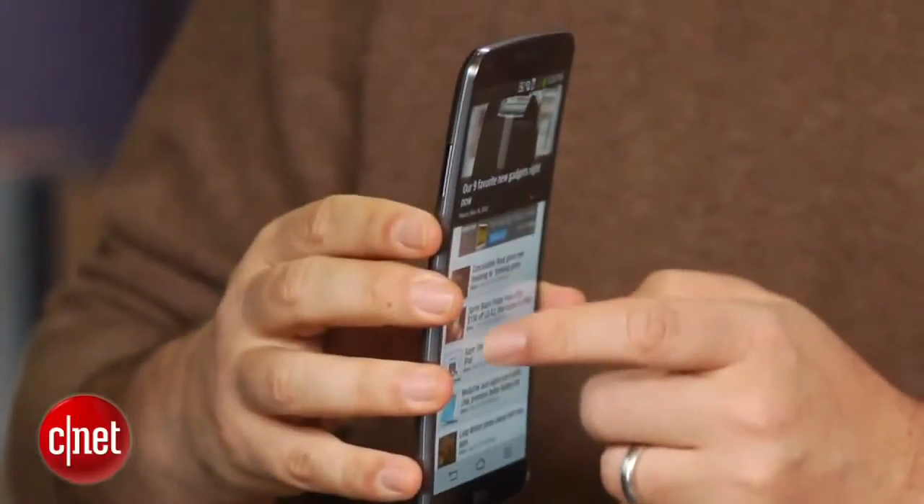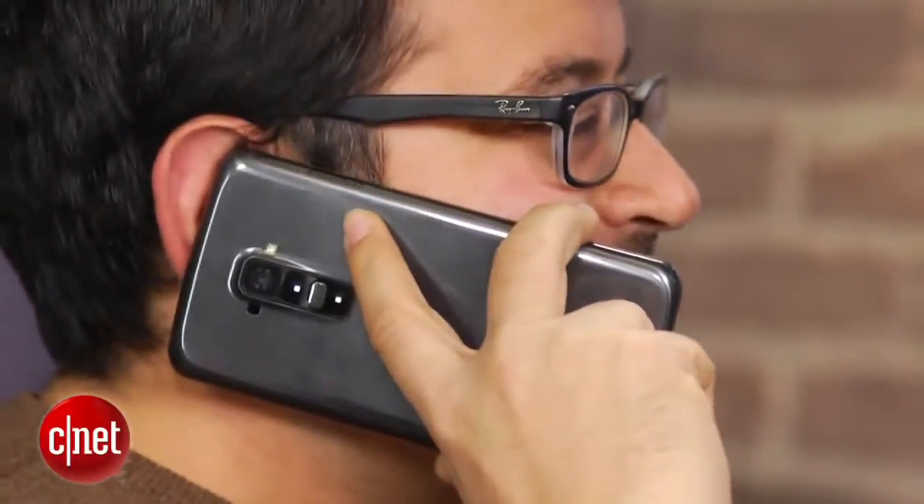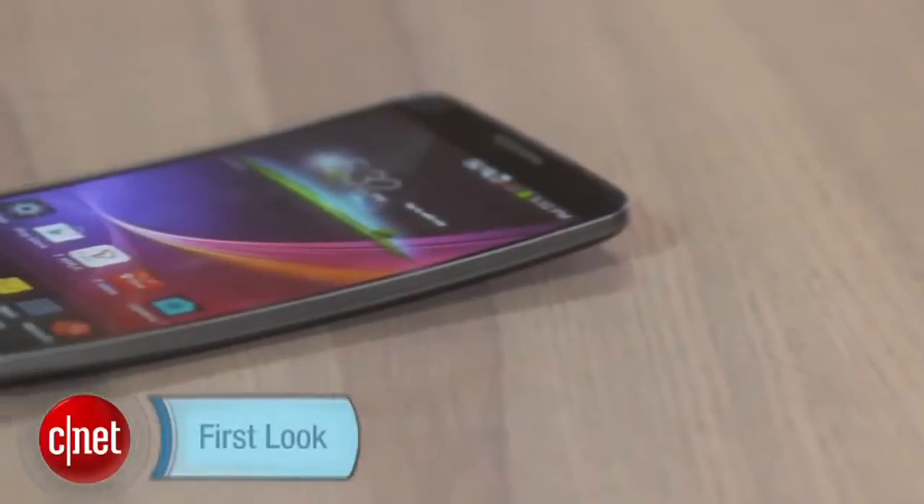If you hold it like this, it seems like there's a little more glare, although it also cups your face nicely if you're making a call, and it's supposed to have some audio-enhancing capabilities because of the curvature. Stay tuned for more on the LG G Flex.